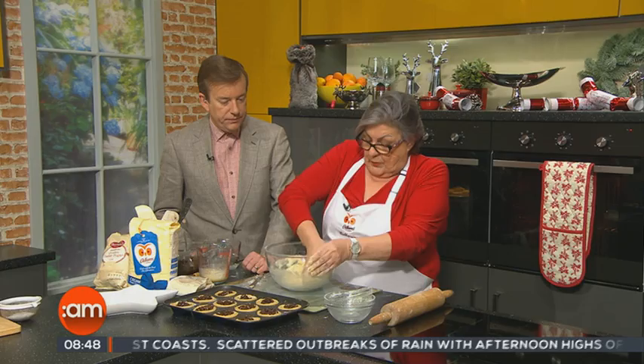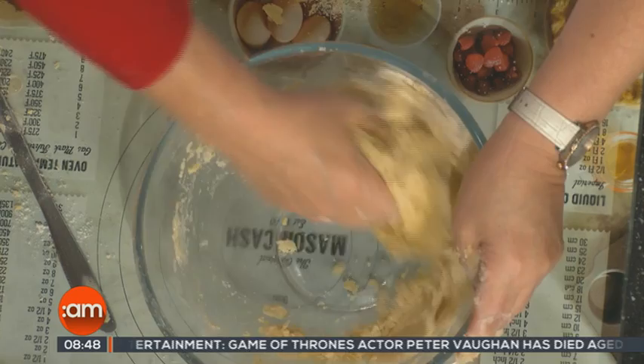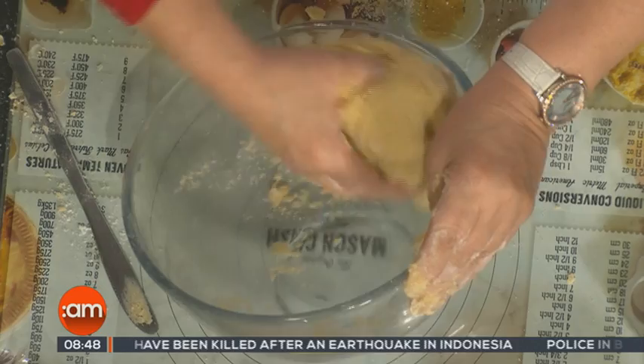There we have it — you just now quickly bring the mixture together. You may need a little bit of extra water; just put a small bit extra in there and bring your ingredients together. You could wrap that in cling film and put it in the fridge, but we're going to use the one I made earlier that I have rolled out.